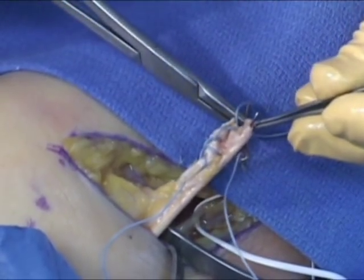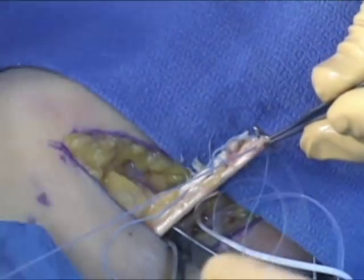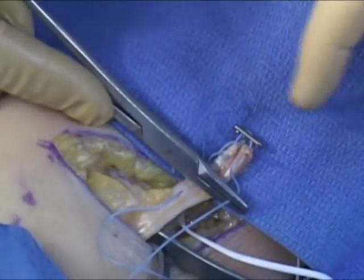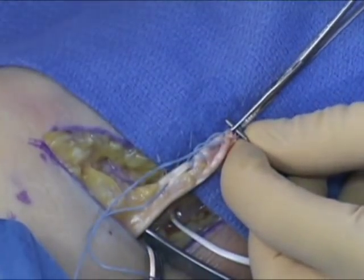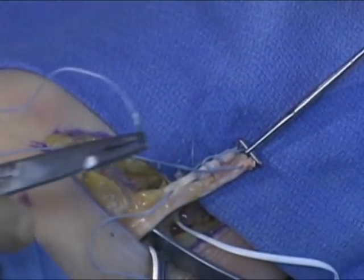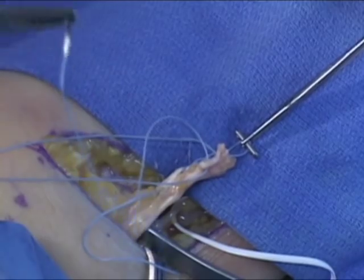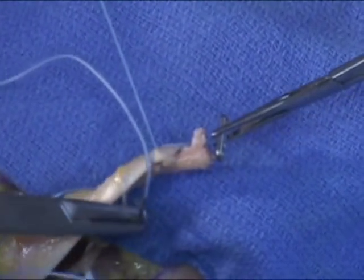The number five fiber wire suture is then carefully passed through the opposite end of the tendon. It is very important to set the tension appropriately on the endobutton. An assistant can hold the endobutton firmly while the suture is being passed. Approximately 5 mm of space should be left between the endobutton and the cut edge of the tendon. A lock of suture is then made, securing the endobutton at a 5 mm distance from the tendon end.